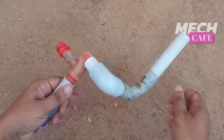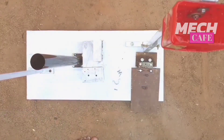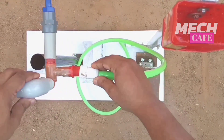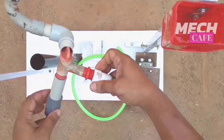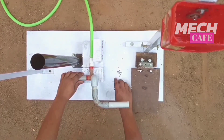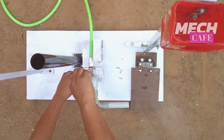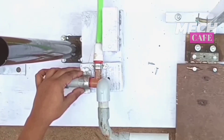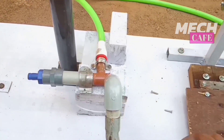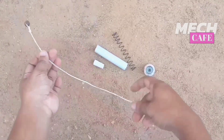We will fix the top. We will connect the top and fix the height. I will cut the pipe in a small area.